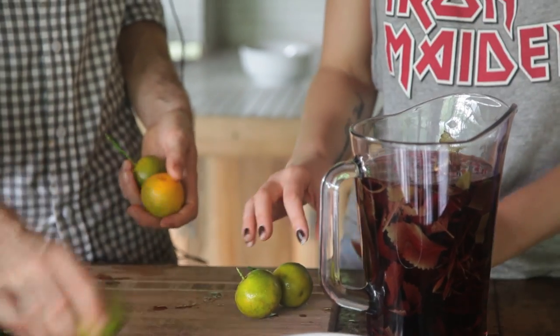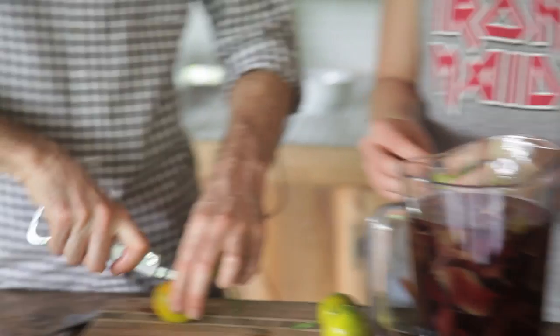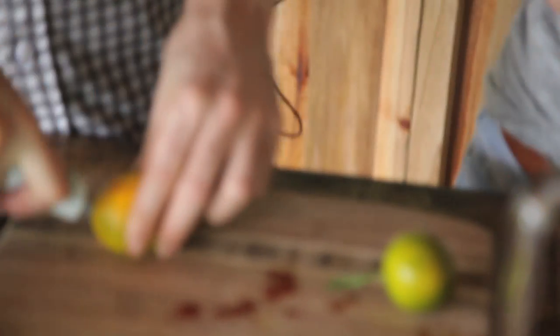Now what do we do with it? We've got some lemons here. What we're going to do is crush and cut them — the first step is to make sure all the juice squeezes in there.